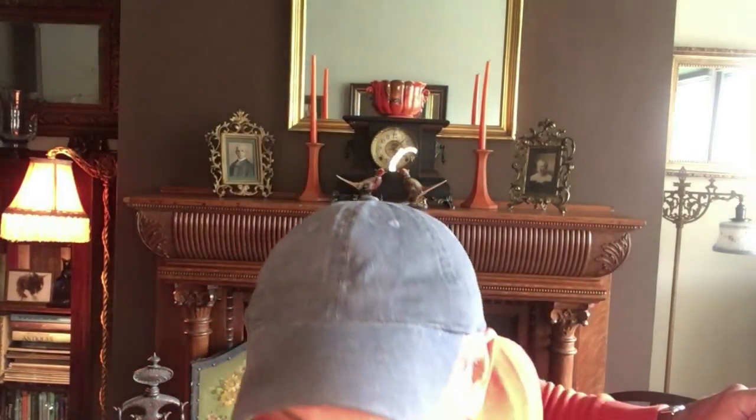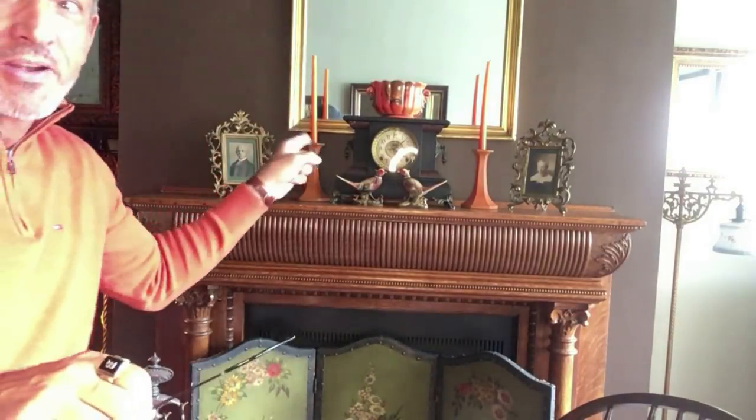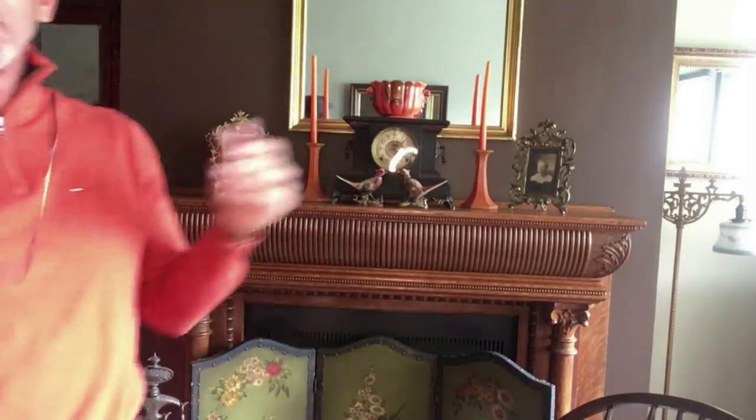I don't know what was wrong with that haunted candle, but it must have fallen out of that candlestick holder about three times. Maybe my great-great-grandmother didn't like orange candles. My friends down in Florida last year sent me a whole bunch of candles - black and orange - and I think black candles would look much better than the orange. Let's take a closer look.